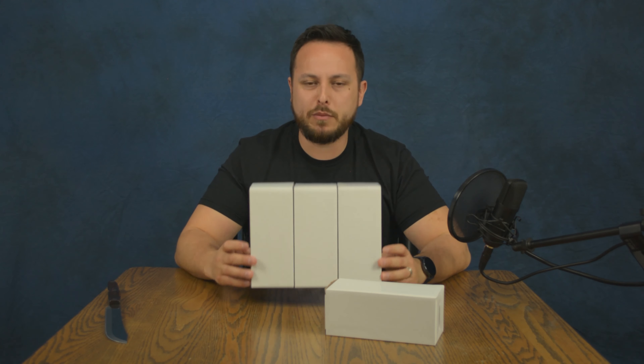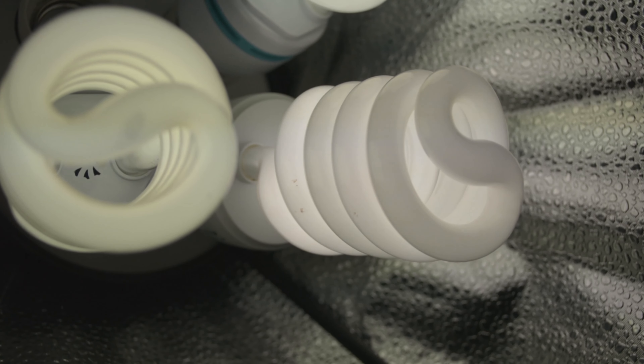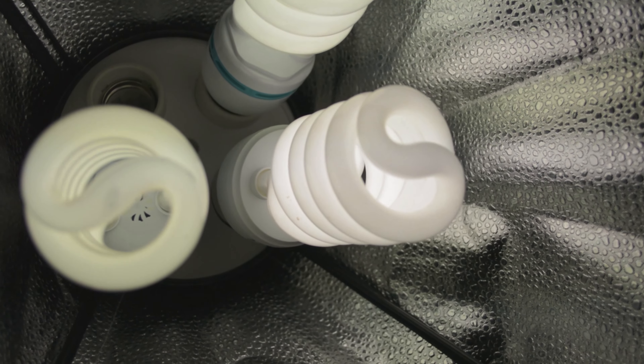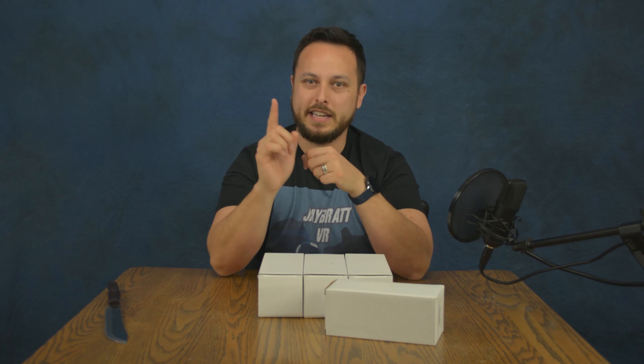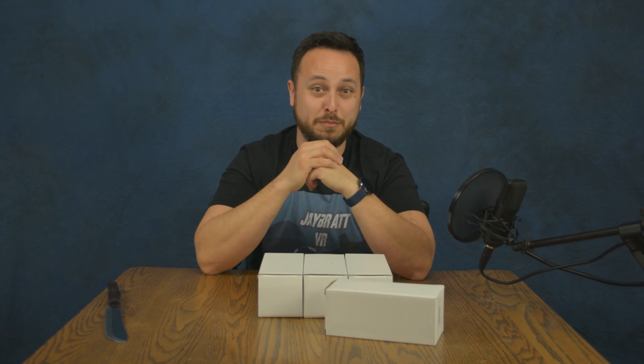Weird thing — if you do get these bulbs, something I didn't expect: when you first plug them in, only the very bottom of the filament is going to light up, and you're going to see it very slowly go up. I'm talking it takes a couple of minutes — very slowly it goes up the entire thing and lights up the whole bulb. So first thing when I put them in I was like, 'Oh crap, are these broken?'